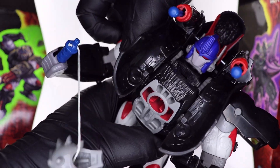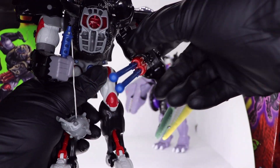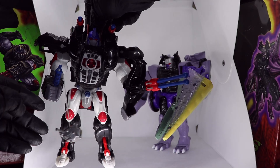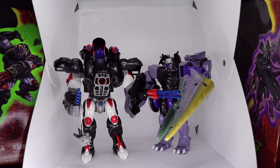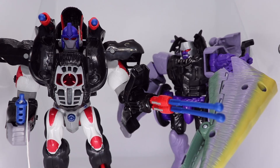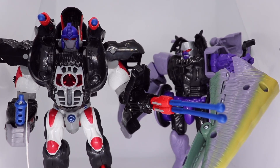Thankfully, I didn't break anything. I don't really regret cutting the tape on these because I believe that figures are meant to be enjoyed. If you're a figure collector that would rather leave them in the box, more power to you — I'm all for whatever type of collector you are. I personally have some pieces still in the box that may or may not ever come out. I do like to do displays, so I probably will do some displays in the future.